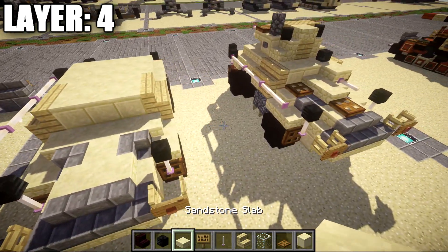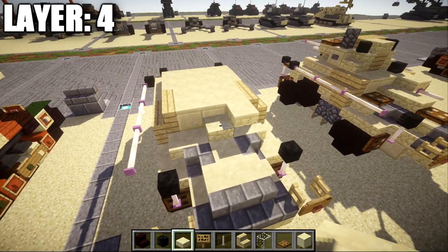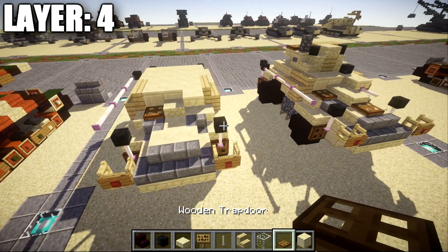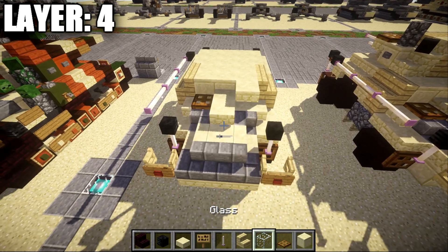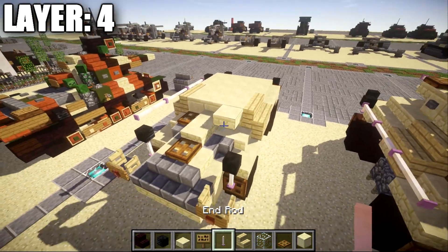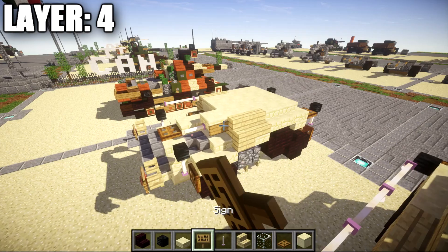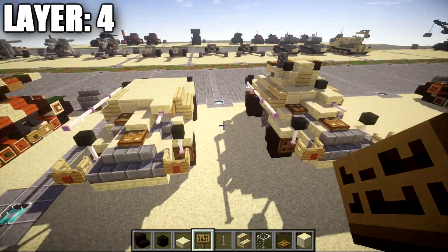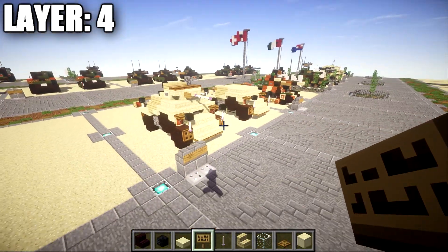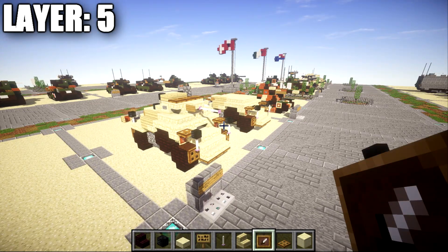On the back section, place down a sandstone top slab on the right side, followed by a sandstone slab in the middle. On the side of the sandstone slab, place down a wooden trap door to the side. Going back from the sandstone slab, place down another slab back followed by another wooden trap door. Also coming off this sandstone top slab, place down an end rod, and to the right side place down another one on each side. Once that's all done, that completes layer four.